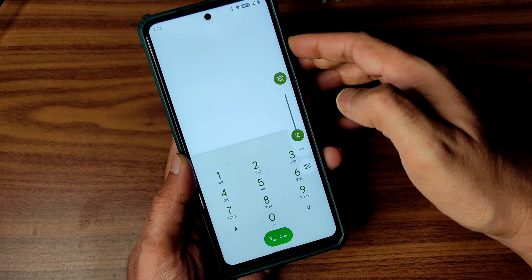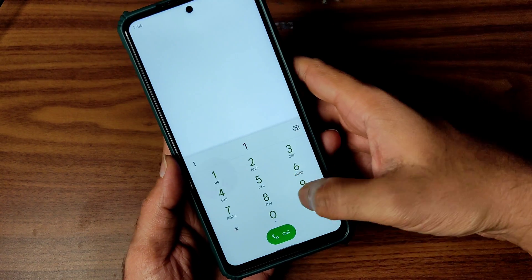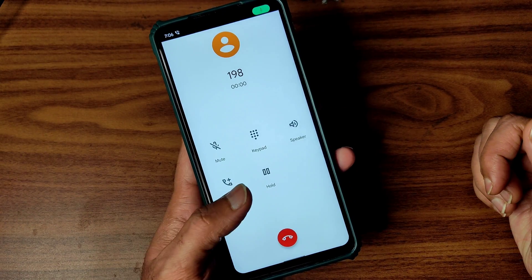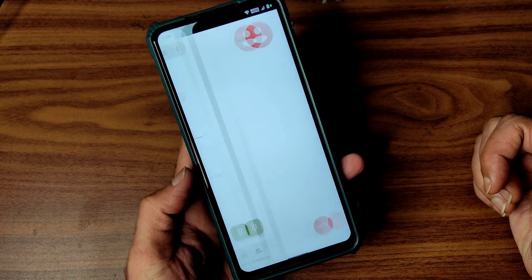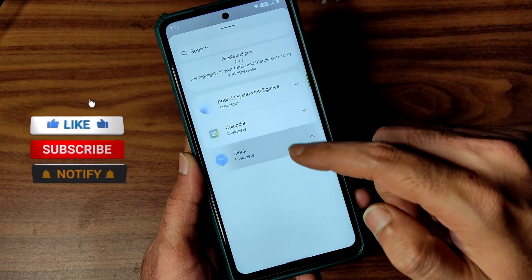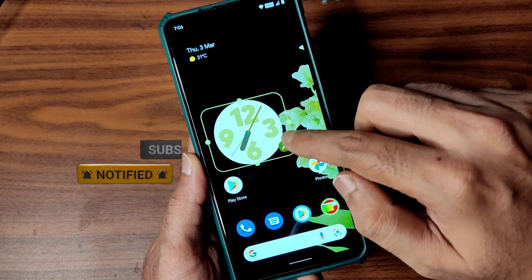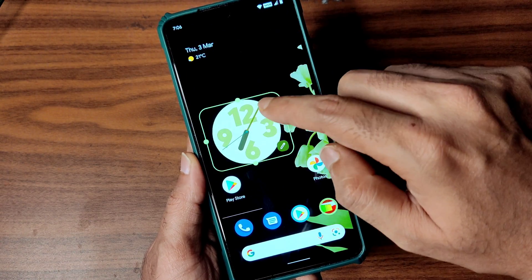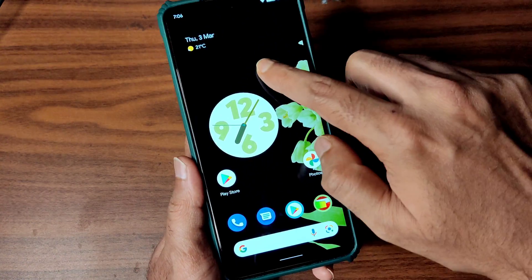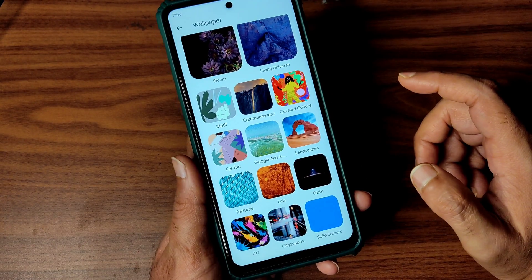Coming to the dialer, you get a direct video call feature available in this ROM, but there is no call recording option. Coming to widgets, you get the latest Android 12 style widgets — you can choose different types, drag and adjust them, and change them later.